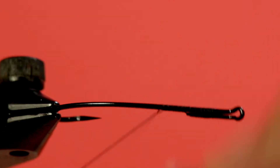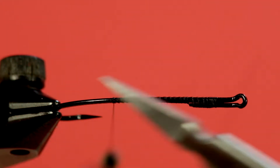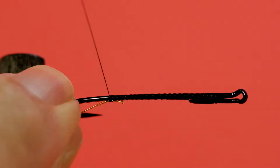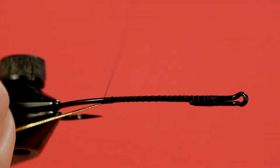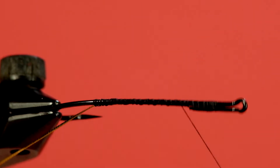Now, this fly has a dubbed body, so we don't have to get real fancy with winding the thread on. Let's tie in our tag and rib. Just make sure that's underneath. Bring the thread forward and out of the way.